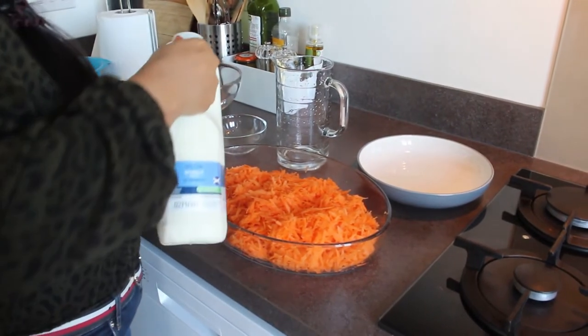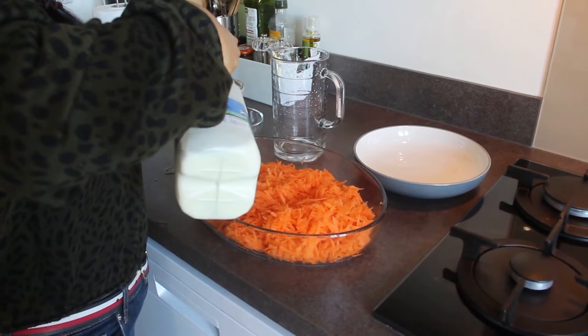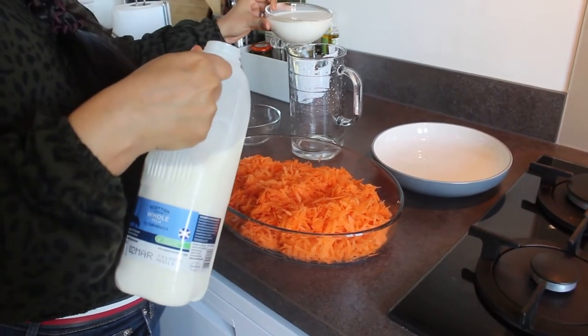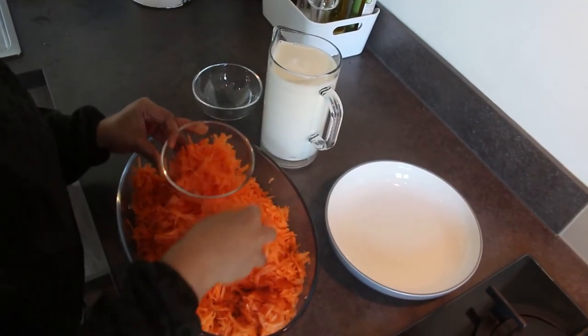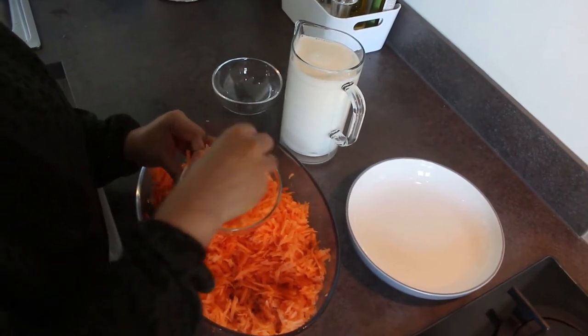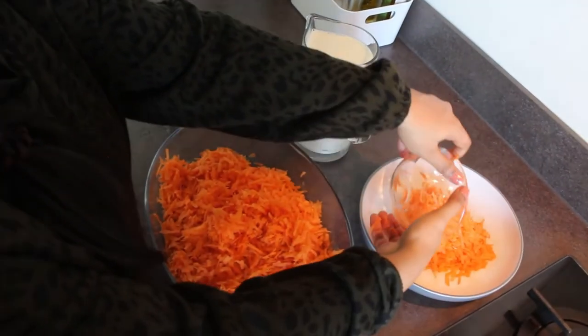Next, we can measure and take 4 cups of full fat milk. Full fat milk is most preferable for this recipe because it gives a rich flavor and taste to it. After that, use the same cup to measure 4 cups of grated carrot. The carrot shouldn't be measured loosely or tightly packed — it should be measured medium packed. Just pat on the carrots gently to measure it properly.